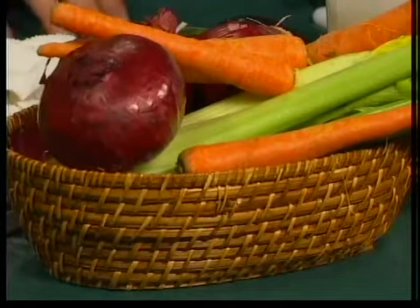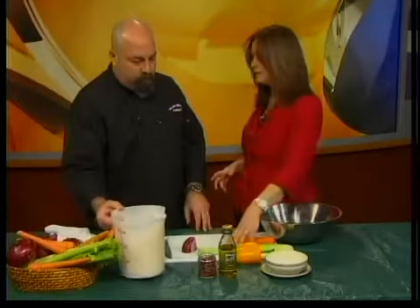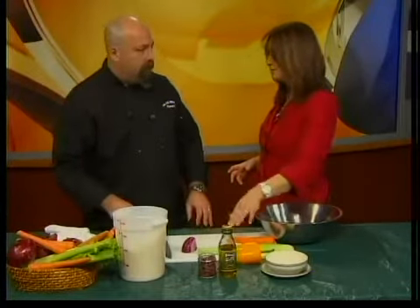Nice fresh vegetables, and you can customize this however you want. You like carrots, celery — carrots, celery. Red onions are good. You can add cherry tomatoes, asparagus, whatever you want — a little broccoli, whatever.